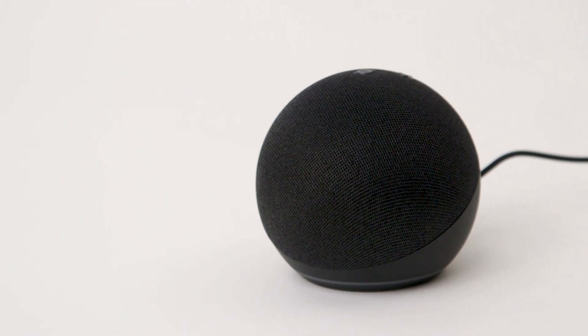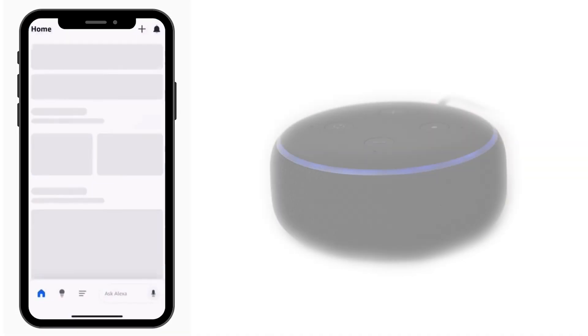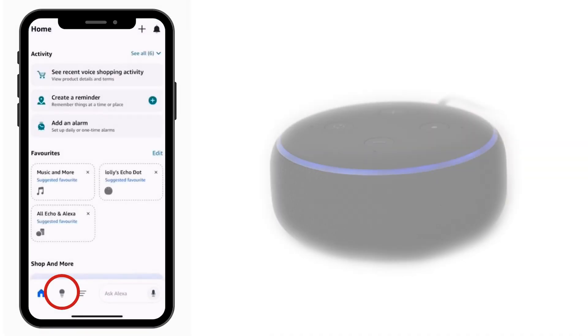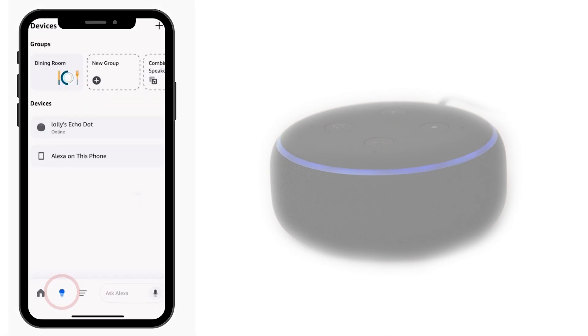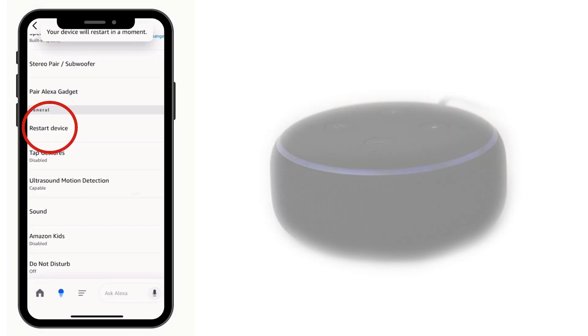You can also reset your Amazon Echo device from the Alexa app. To do this, firstly open the Alexa app on your mobile or tablet. Next, tap devices at the bottom of the screen. Then select Echo and Alexa and choose the device you want to reset. Scroll down and touch restart device. Confirm your choice.